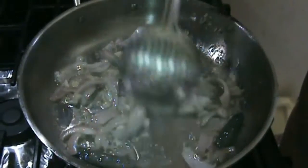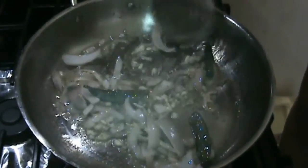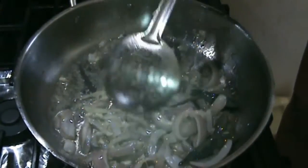Keep stirring until it gets a reddish, brownish color in the pan.